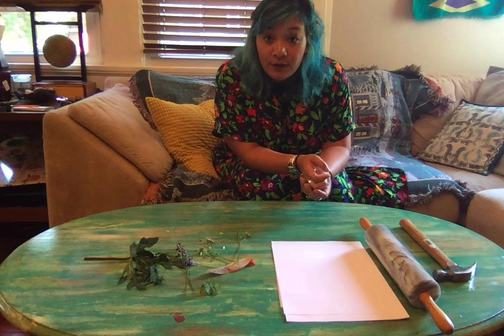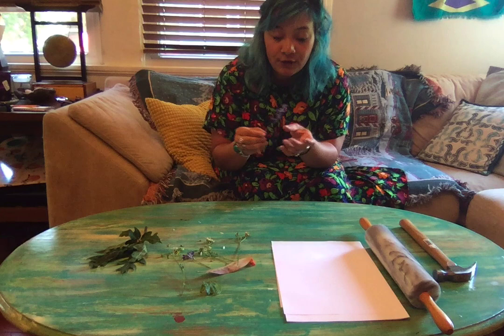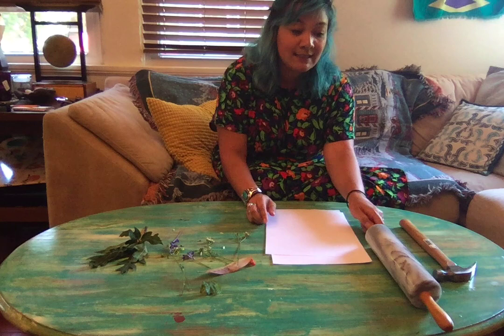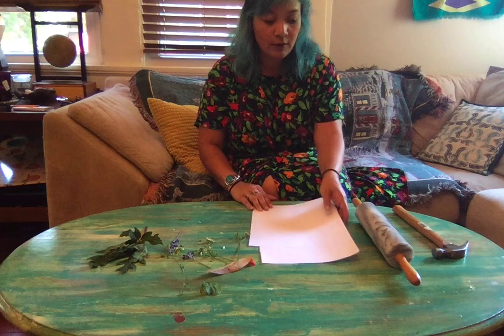What you will need to do first is you'll need to go into your yard or on a walk with your mom or dad and collect leaves and flowers. Be sure to look for things of different colors. You'll need to collect that beforehand, and then you'll need a couple of sheets of paper and something hard like a rolling pin or a hammer to press.